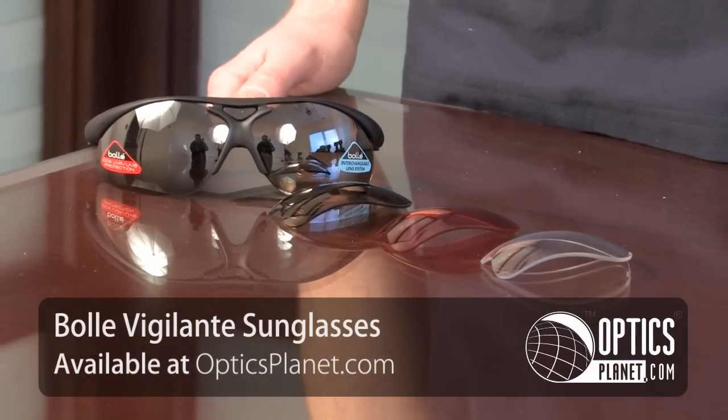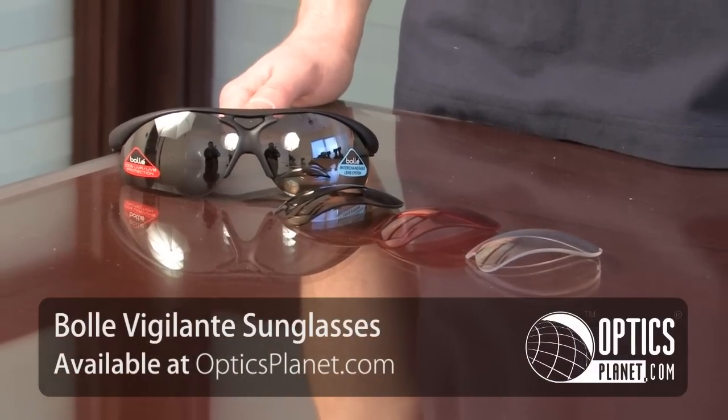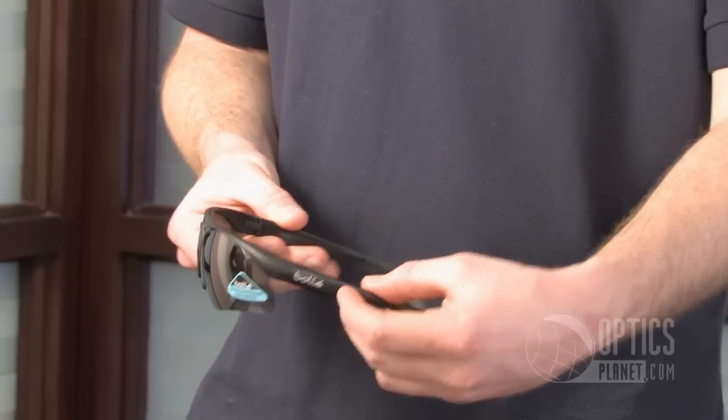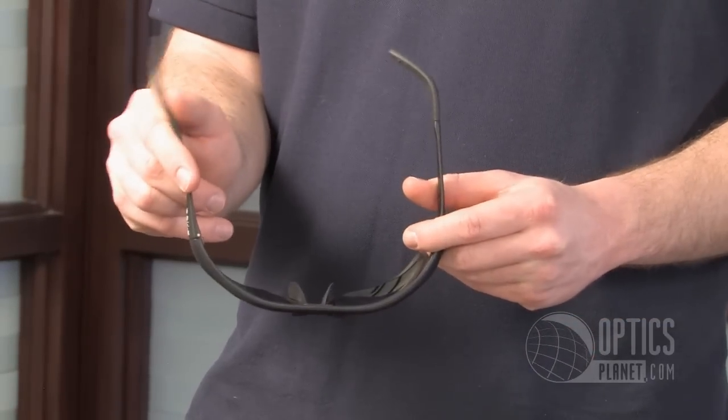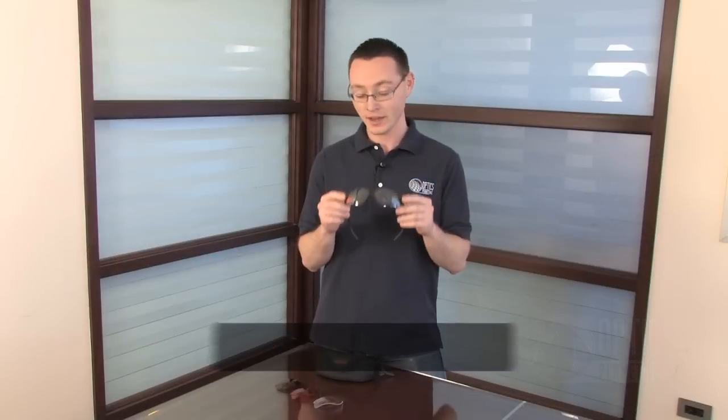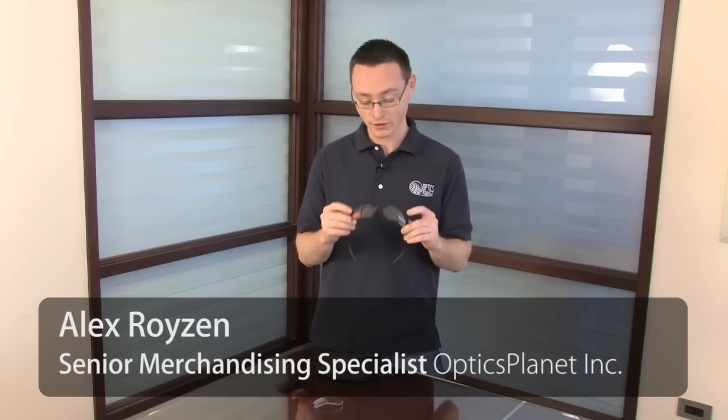If you're looking for a versatile pair of sports sunglasses this spring, then the Bolle Vigilante is the perfect frame and lens set for you. Not only are these frames flexible and durable, but they also come with interchangeable lenses, so depending on which activity you're doing, you can flip them out and properly be able to see whatever it is you're doing.